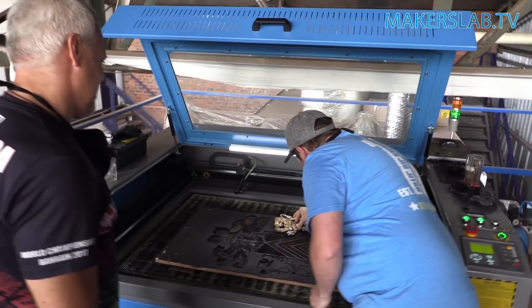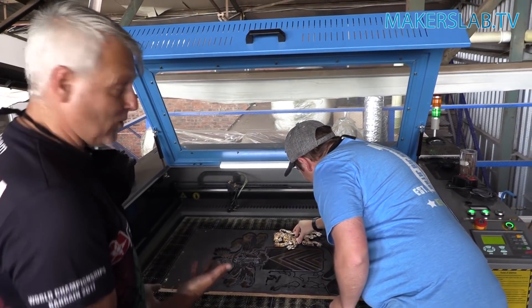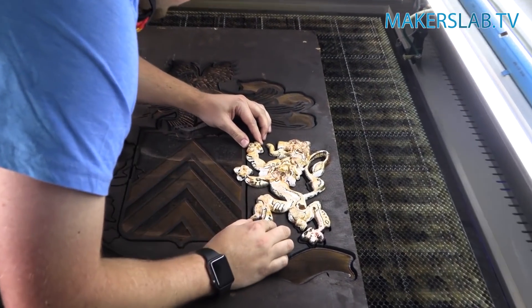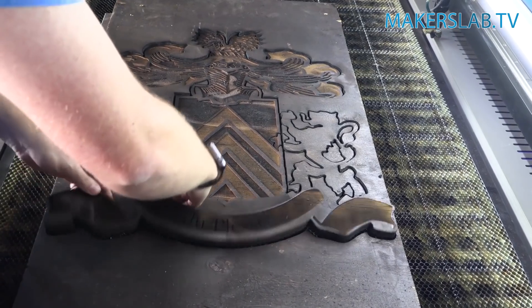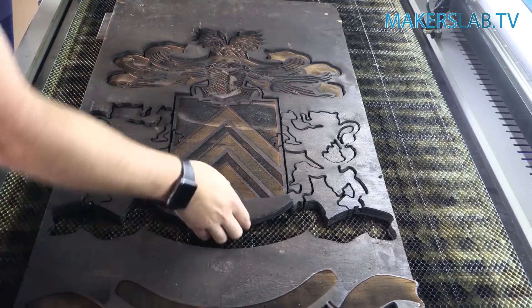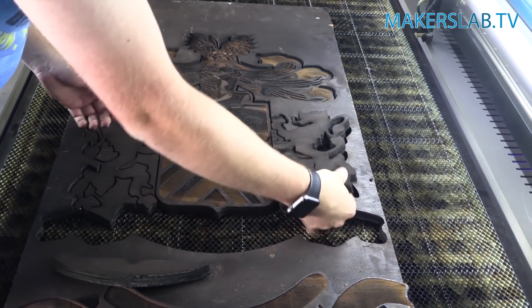Now that we've cut it out and I can see it's done everything it was supposed to, I'm going to hand it back to my customer because he's going to take it somewhere else to get painted and sanded, and he's going to add a few finishing touches before he brings it back to me so that we can assemble it together.